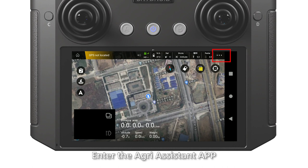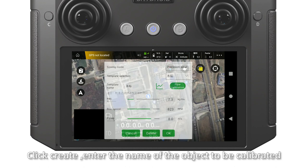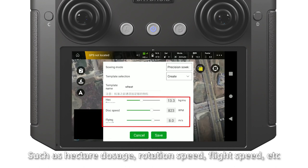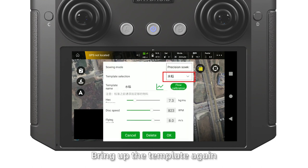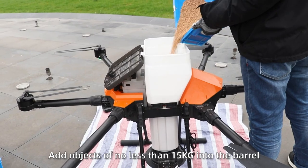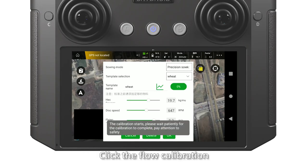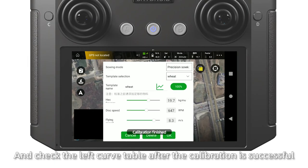Follow calibration of the weight model. Enter the Green Assistant app. Select the CD model in the work mode and save it. Select Precision Soil and click Correct. Enter the name of the object to be calibrated. Set the parameters such as Hector Dosage, Rotation Speed, and Flight Speed, then click Save. Bring up the template again. Remove the taring table of the SpyRaider. Add objects of no less than 50 kg into the bucket. Click Follow calibration and check the left carved table. After calibration is successful, proceed.